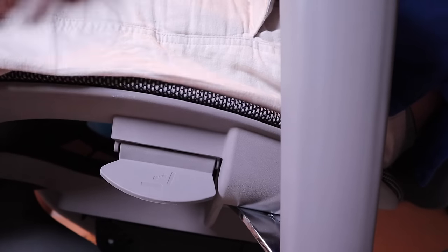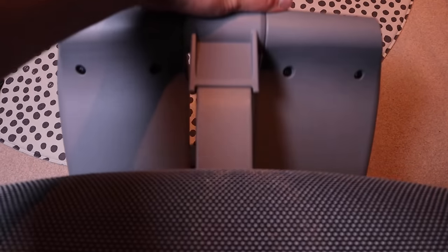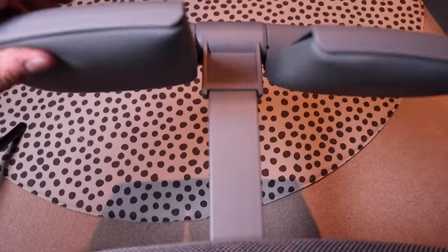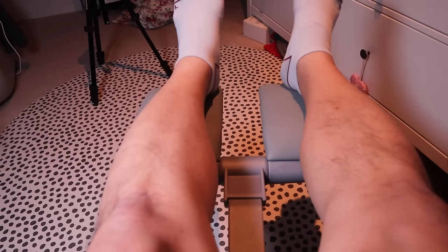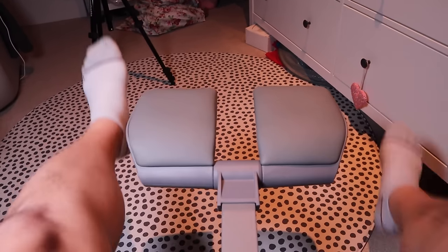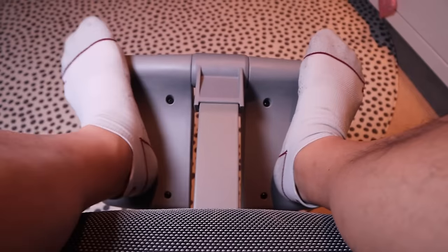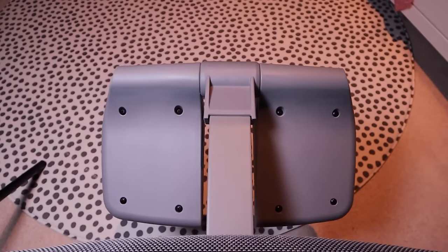Almost there. The final bit is to get the leg rest out — rotate it and relax. That's really nice. This is why I love chairs with a leg rest. All of a sudden, your weight distribution becomes equally distributed.